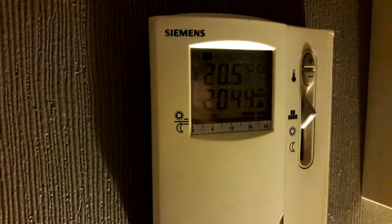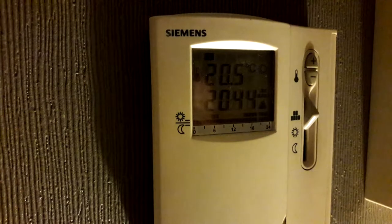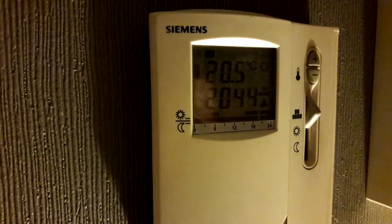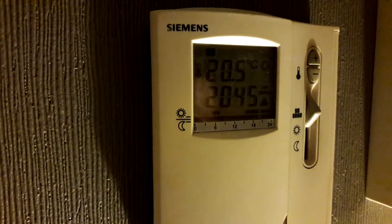The room thermostat is calling for heat, temperature set to 22 degrees. The little triangle has appeared and the relay has clicked, so it's trying to ignite the boiler right now.